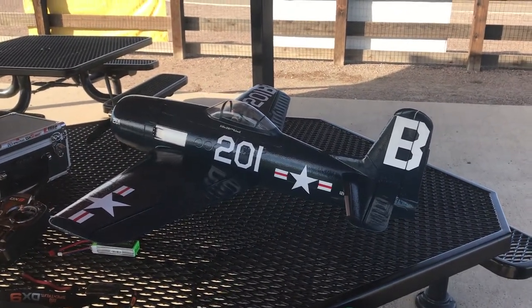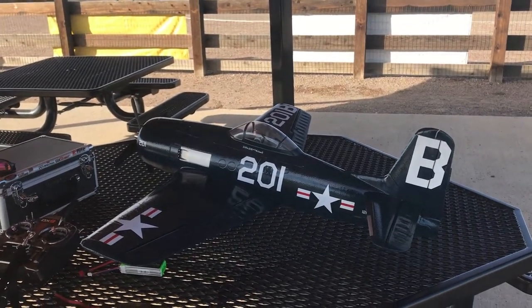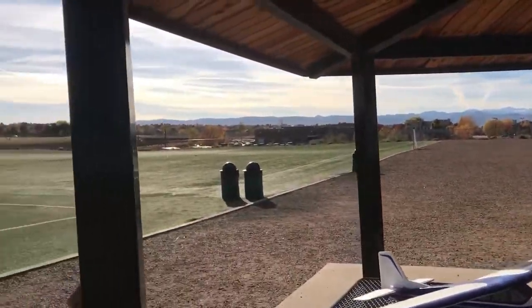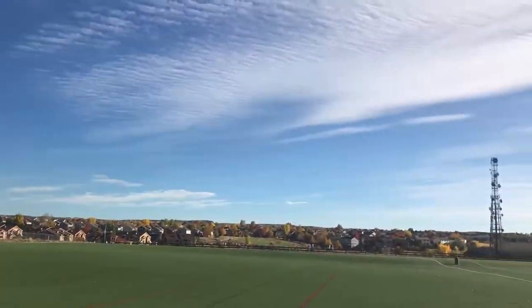Hello YouTube, DeucesWild here. Thanks for tuning in. It's not a flight video today because I don't have a cameraman to film me, but I'm out here at the field by myself today enjoying this gorgeous, gorgeous weather — maybe a five mile an hour wind, no threatening clouds around, nothing.